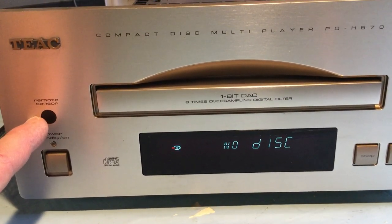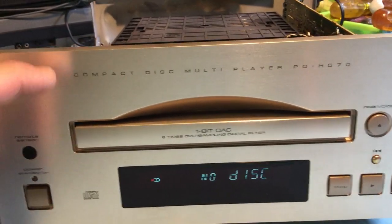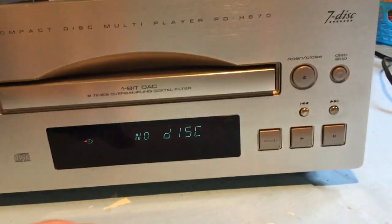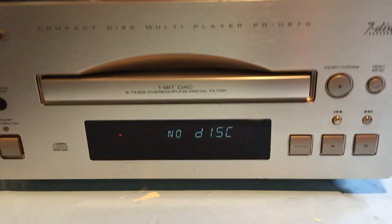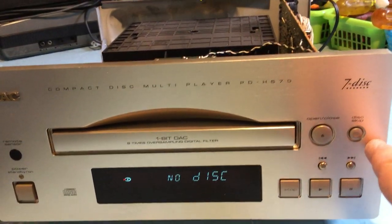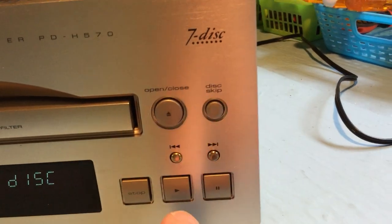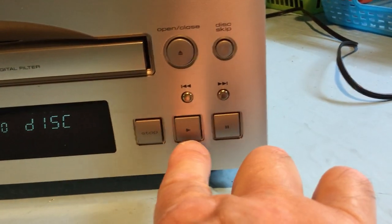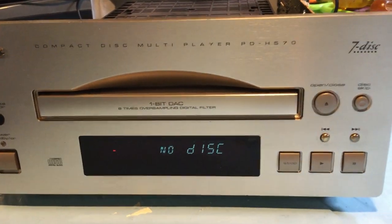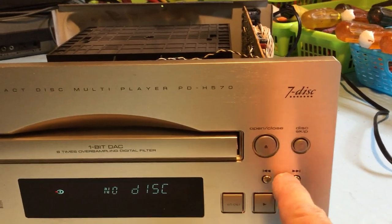Above it is the remote sensor. Sadly, I don't have the remote. Nice heavy gold-tone metal faceplate. Nice big drawer opening there — a really quality-feeling unit. Got the open and close, disc skip, stop, play, and pause. It does have next track buttons.